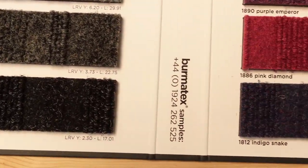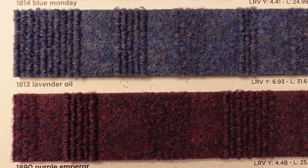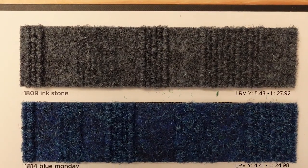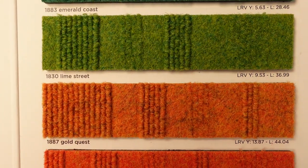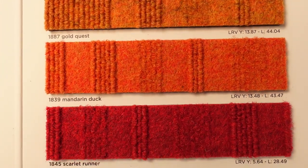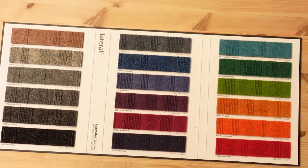We'll look at some more colors. Pink Diamond — make a note of these colors and the numbers, but you'll get all this on the website anyway. Very nice carpet. Rich colors — you could mix these up. That's the Lateral. There are 18 in the range. Thanks for watching.